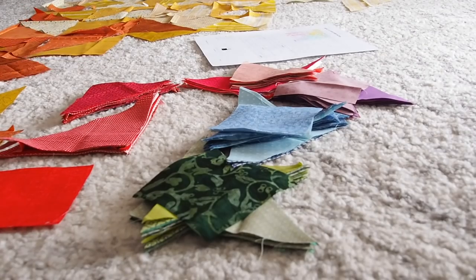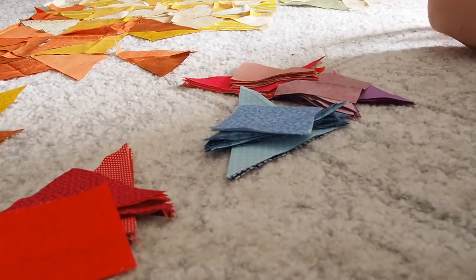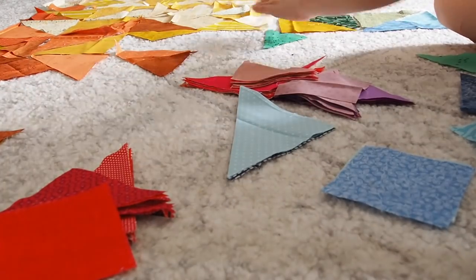I wanted to take the time to set out my exact fabric pieces in the layout just to make sure I liked the flow and that no fabric was touching itself. Since this part was just following the pattern and the color spread I'd set out earlier, it really didn't take too long.